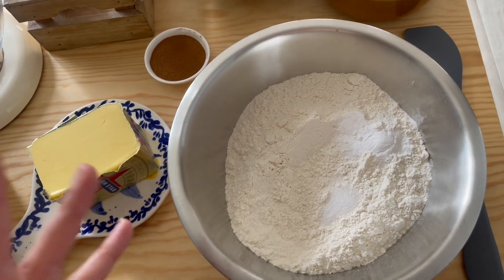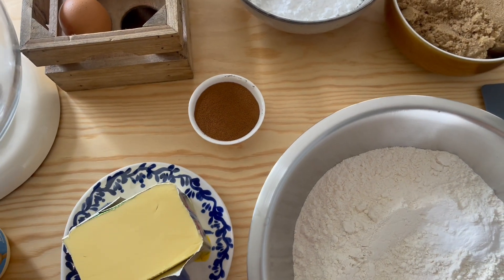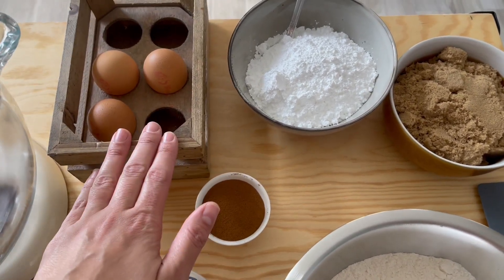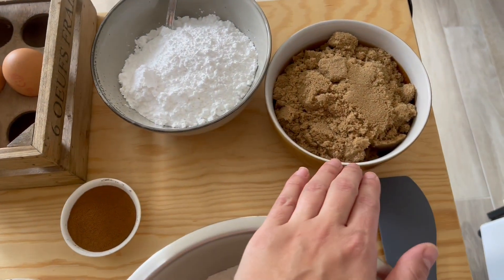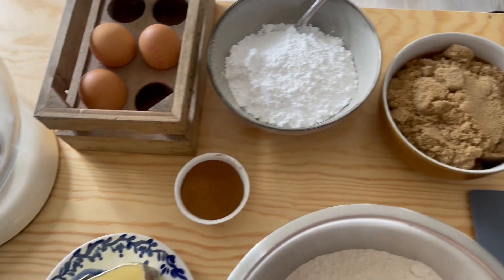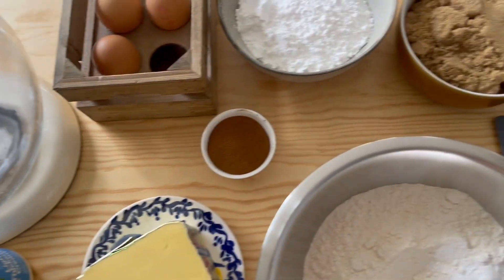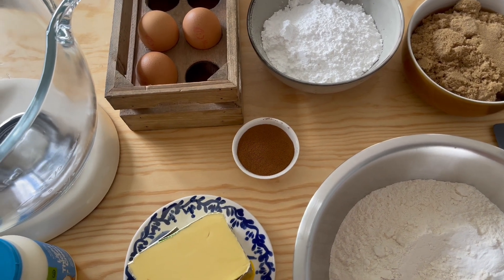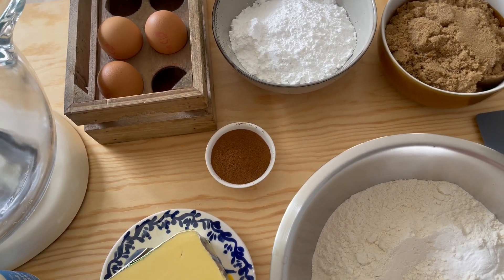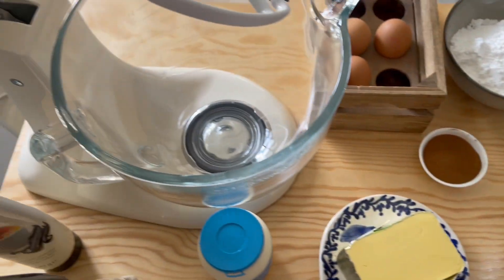For ingredients we have plain all-purpose flour with salt and baking powder whisked together, ground coffee — instant is fine — three eggs at room temperature, brown sugar, unsalted butter. The icing sugar is for later, along with mascarpone, cream, vanilla bean, and Frangelico. I also have crushed hazelnuts for texture, which complement the Frangelico really well, plus dark cacao.